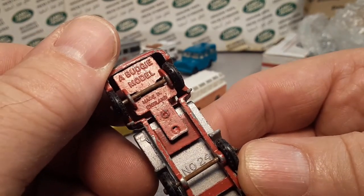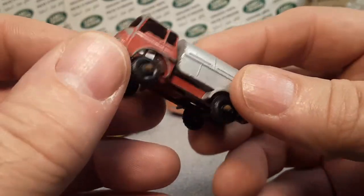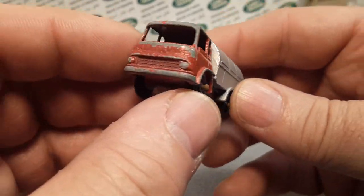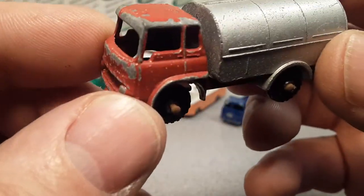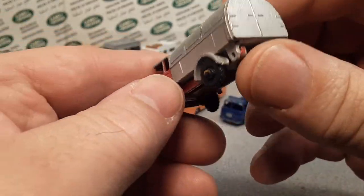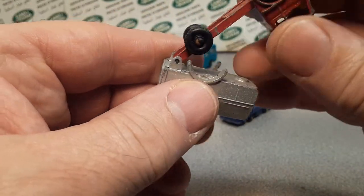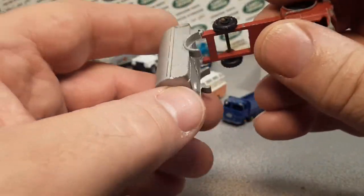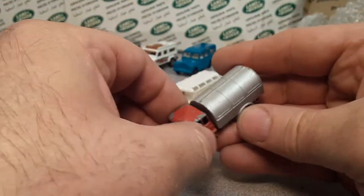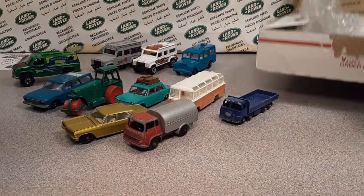This one's a little bit more tattered but still very, very nice. It's a Budgie model — made in England. So this is not a Matchbox, this is a Budgie! I don't think I've ever seen or held a Budgie before — that is pretty cool. No interior, no glass, and a moving part to it. That bugger is solid — heavy, like it's solid metal. Wow, look at that.